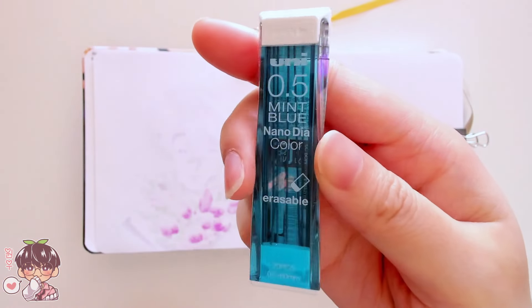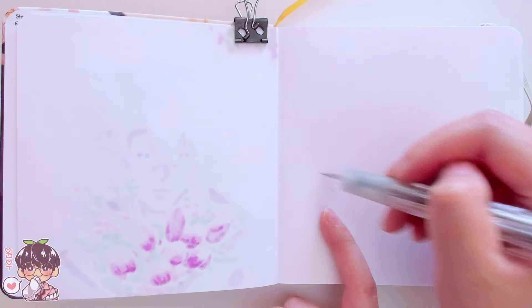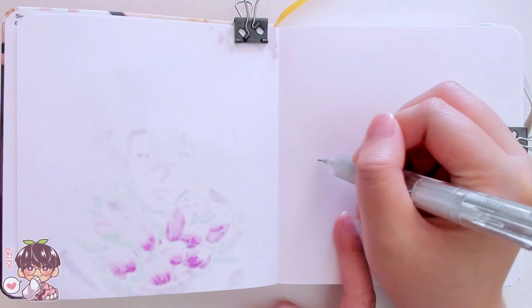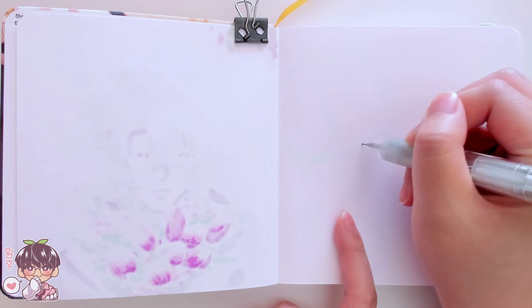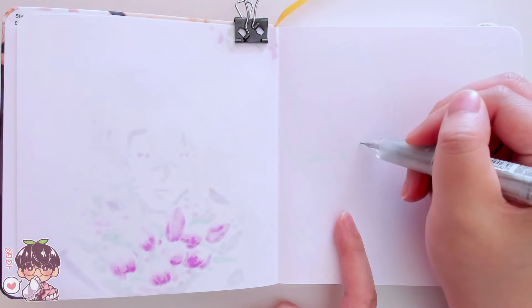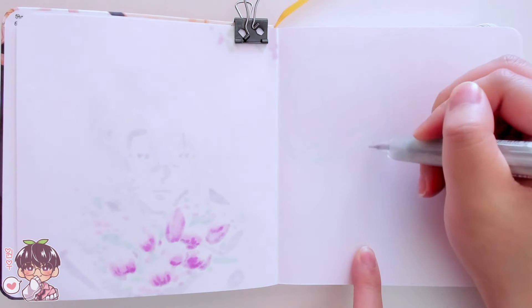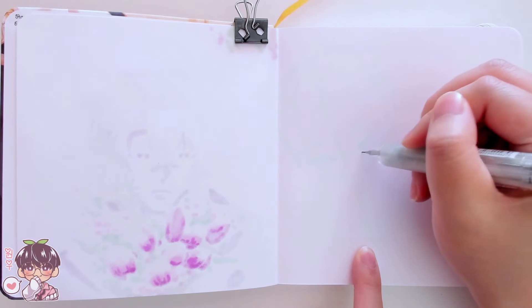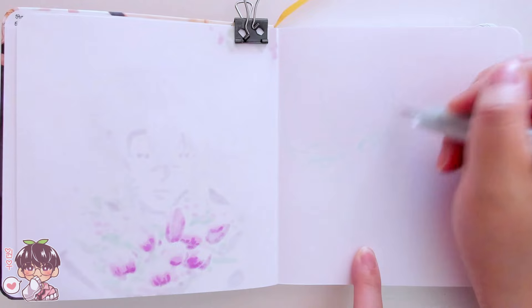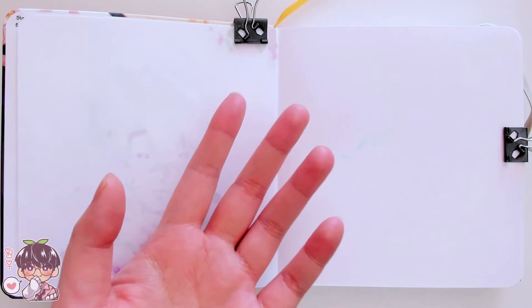I don't think I actually show the entire sketching portion for today's spread because the blue is almost barely visible on my camera. So I decided I would sketch off camera and then come back to do the actual coloring and inking, because we are doing a two-color marker spread, which is one of my favorite ways to fill up a sketchbook spread.